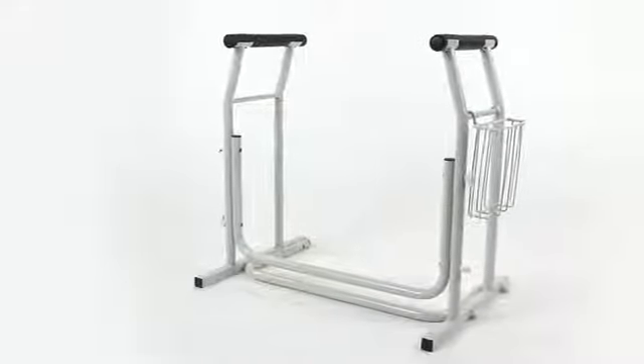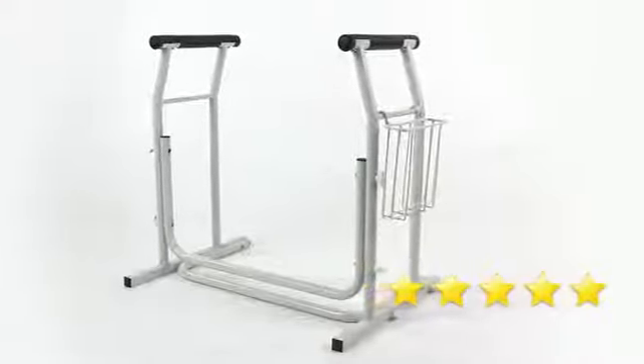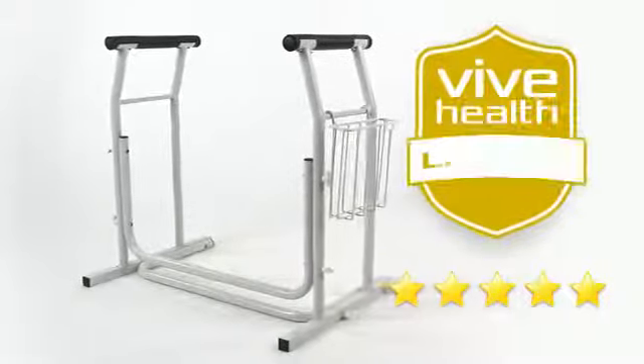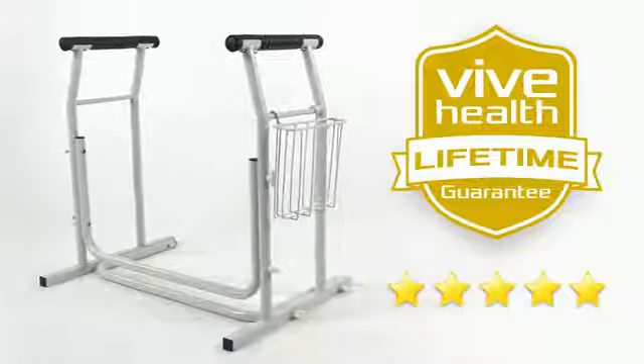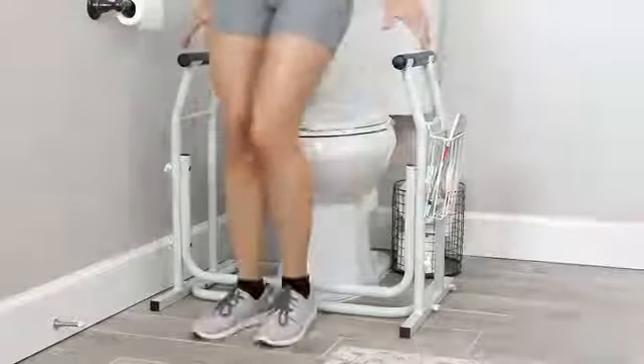The stand-alone toilet rail by Vive is trusted and proven. There are hundreds of five-star reviews, plus it's backed by an unconditional lifetime guarantee. You can't beat that anywhere, so confidently order your rail now for the stress-free stability you need.